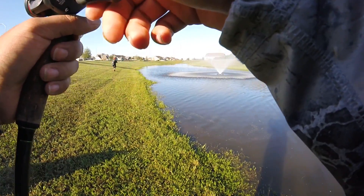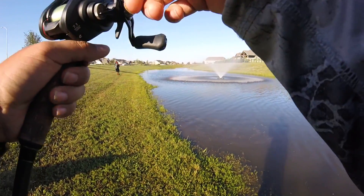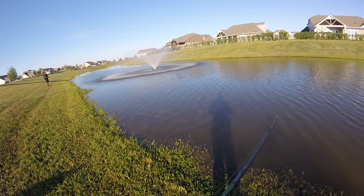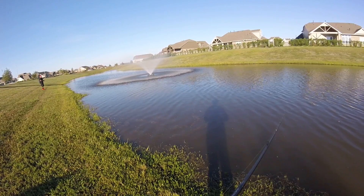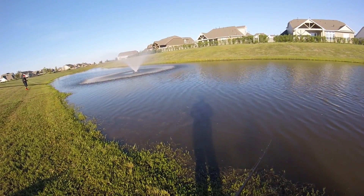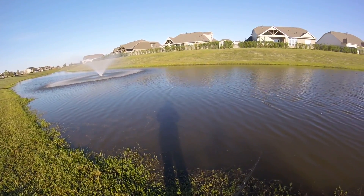I felt something right there. Come on fish. I got that Z-Man trick worm on here. It's been doing it pretty good for me here lately — South Africa's special color.